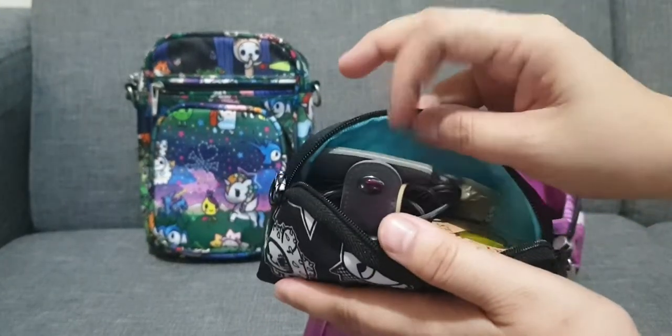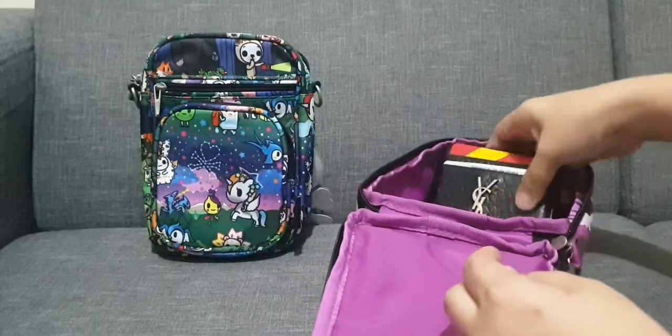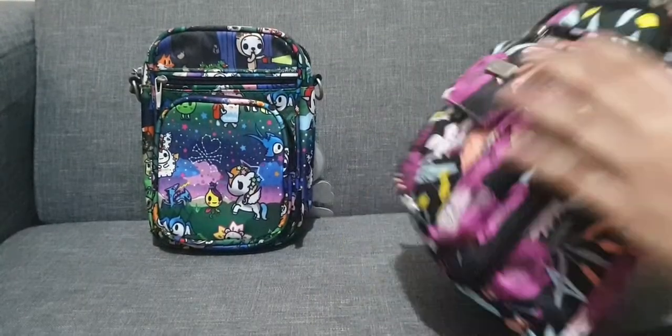I also have my house keys, earphones, and some medicines. And then I have my card case and wet tissue. So now we're going to try to pack the Mini Helix.